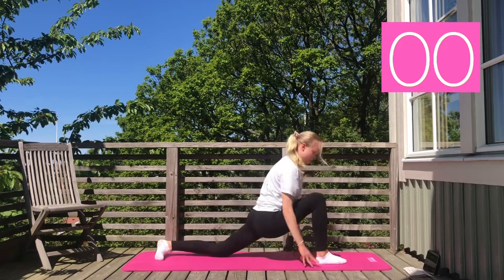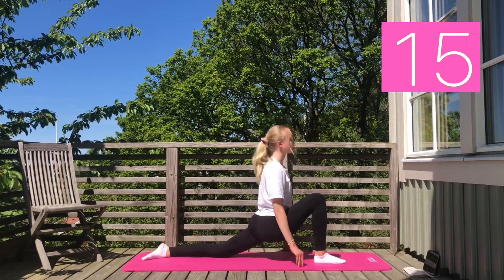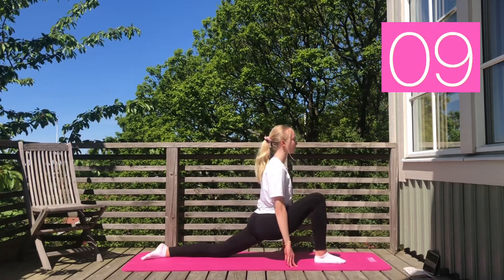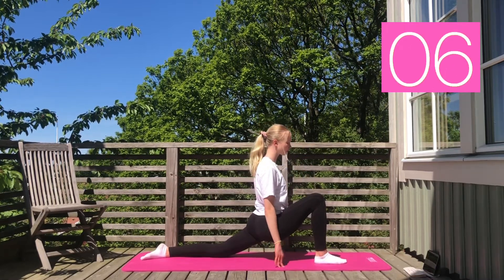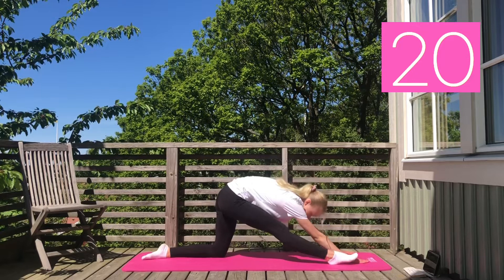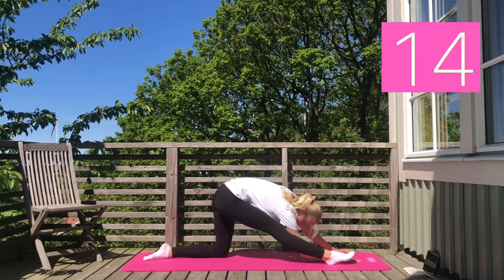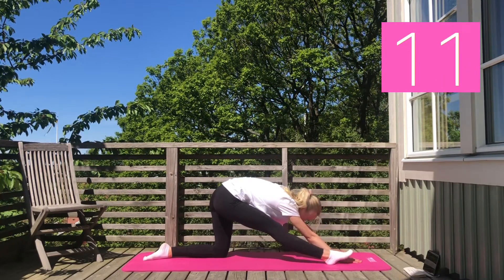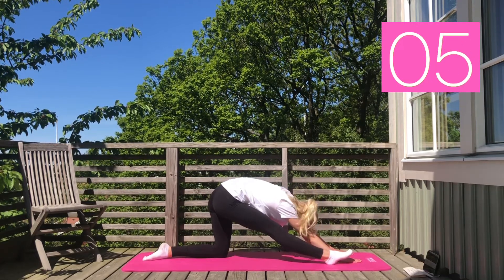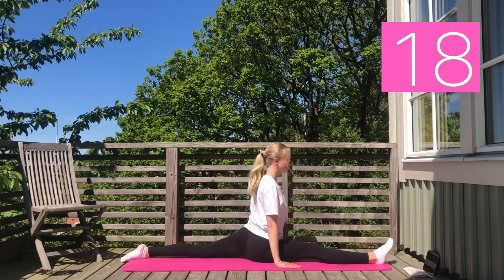For our next stretch we are going into a lunge on our right leg. From here, straighten out your front leg and go into a hamstring stretch. And now go into a split. You don't have to go all the way down, but just try to go as far as you can.